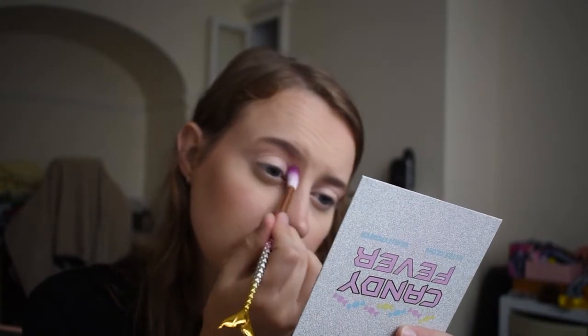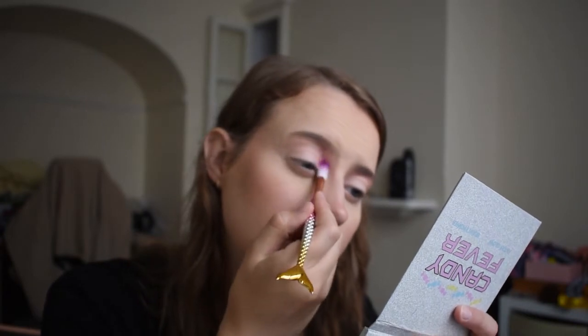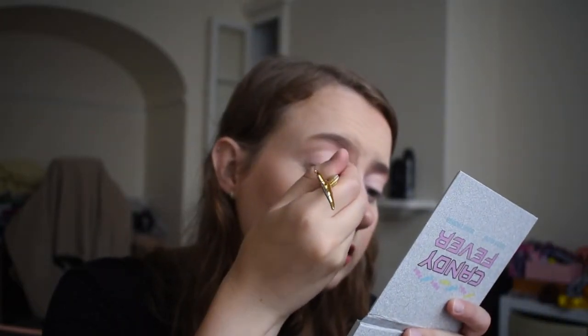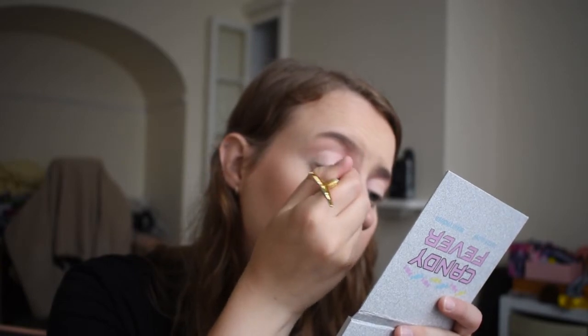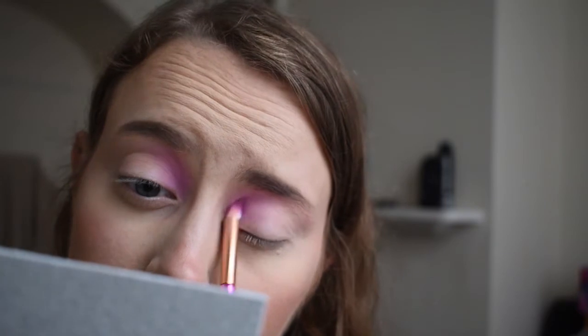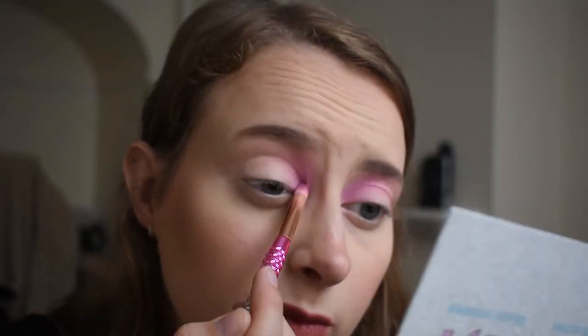I'm going to use a nice fluffy brush. None of these brushes are named, they're just the mermaid brushes from the set. I'm going to go first with this pinky colour — just going to wiggle that in, stamp it in. Now I'm going to use a little pencil brush. I've got a nice tacky base for it to grip to. There's some fallout in the pan but nothing on my face. It's going on pretty nice — really building up that pink, lilac-y colour in the inner corner, because I think it's really pretty. Because they're fairly pastel colours they haven't got the most pigmentation.